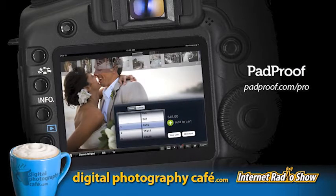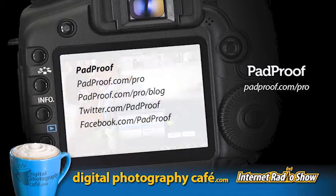You choose the lab, you set the prices, and they send you the money. Visit padproof.com and sign up today to offer this incredible experience to all your clients — show, share, and sell photos on mobile devices with PadProof. All right, welcome back to the show. You're listening live at live.digitalphotographycafe.com. We're here at WPPI 2012.